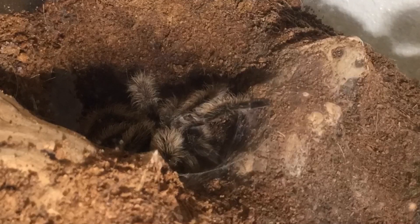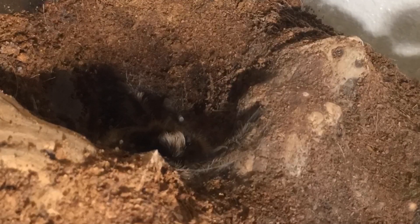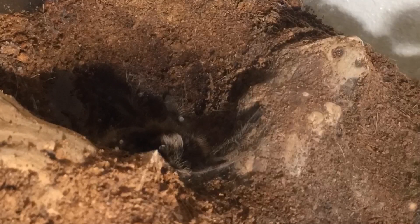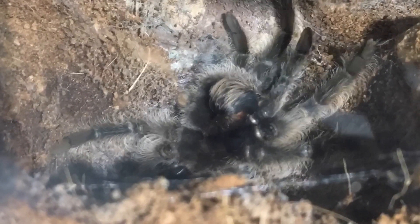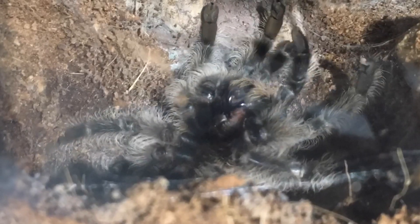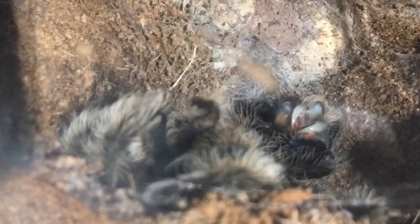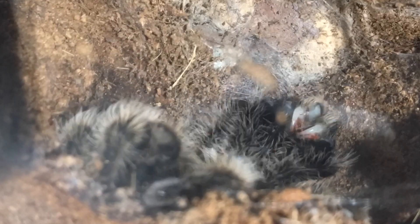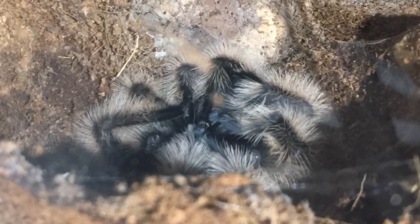Here comes the flip. If you are new to tarantula keeping, your tarantula is not dead if it is on its back — it is most likely in the molting process. I notice when my tarantulas finally flip over on their back, they'll be about three to four hours before they start the molting process, meaning they start to push off their old exoskeleton to make room for the new one. When they begin the molting process, for me it only takes 45 minutes to an hour.